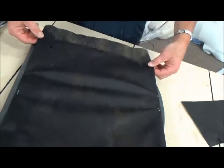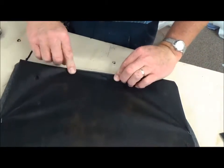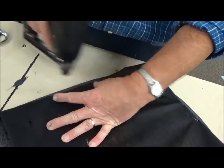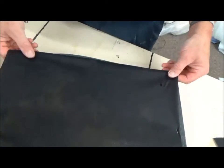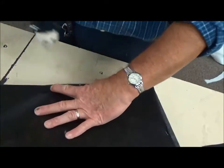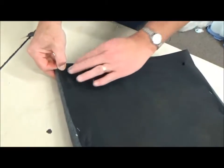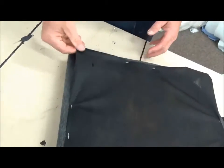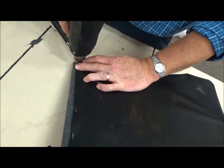Now we're going to go to the side, fold this under right here, pull a little bit, and put two staples — one, two — between my fingers. Then come to the other side and do the same thing — one, two. Now we can come to the front corners: pull those at a 45-degree angle, put a staple there, do the same over here, and put a staple there.